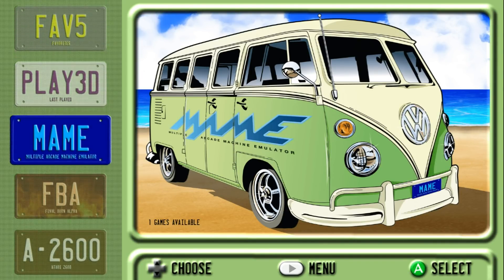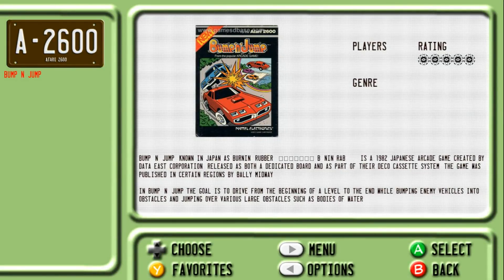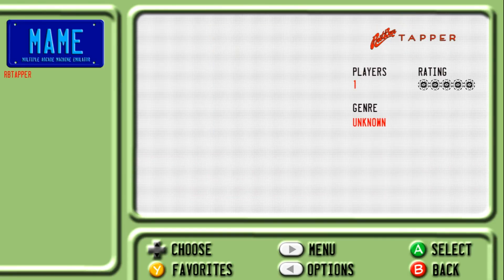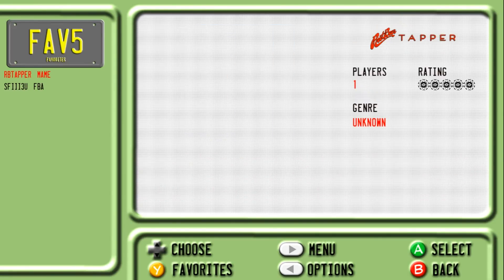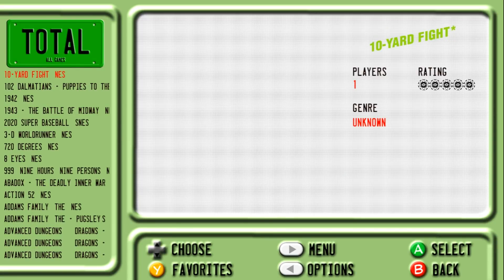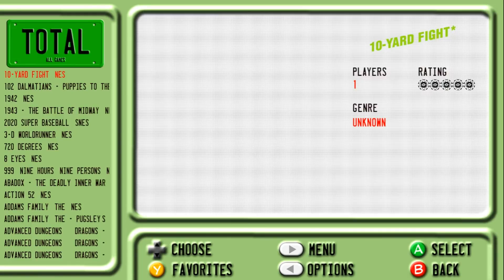Last played, you've got MAME, Final Burn Alpha, and again we're back at Atari 2600. So if I go into the system list, you can see I don't have videos for this particular system, but there's our box art. The wheel art goes in the corner. You've got your scrolling text. I like the games list too — it's actually really easy to read. Everything's working perfectly.